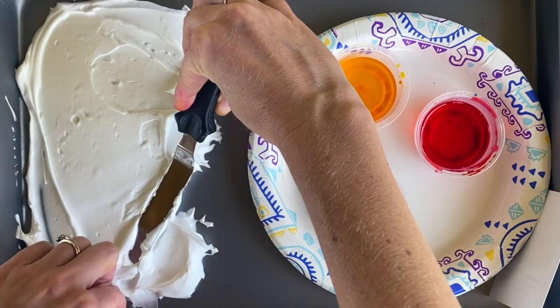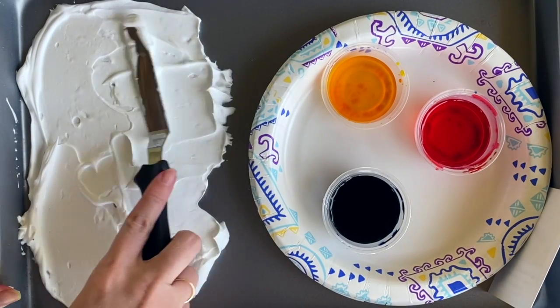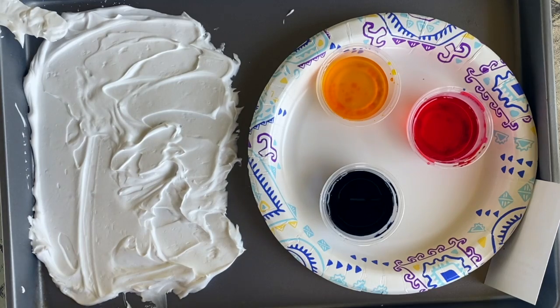You don't want it lumpy bumpy. I cut my paper in half so I'm going to make some cards later, so I need to make sure that I have enough shaving cream to cover the entire page.